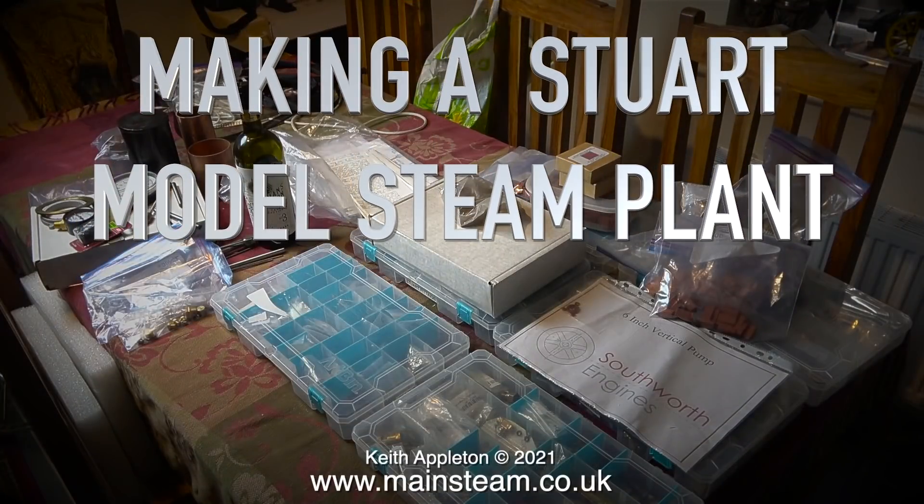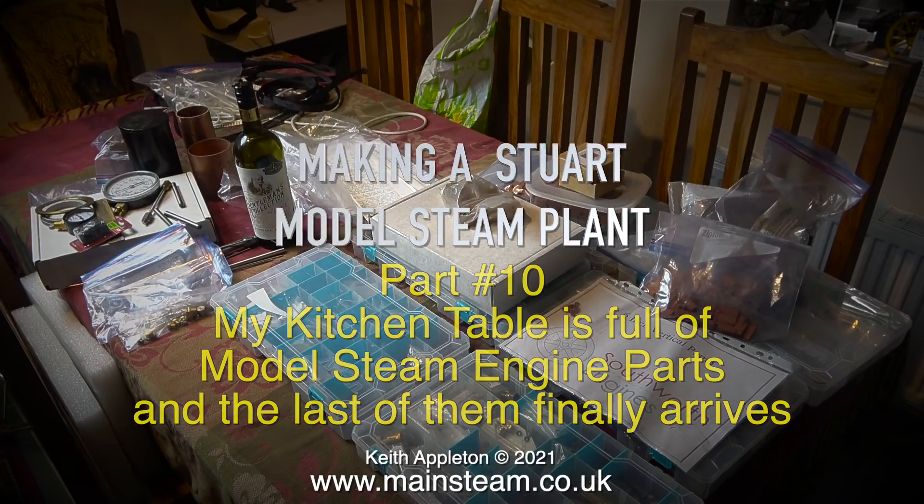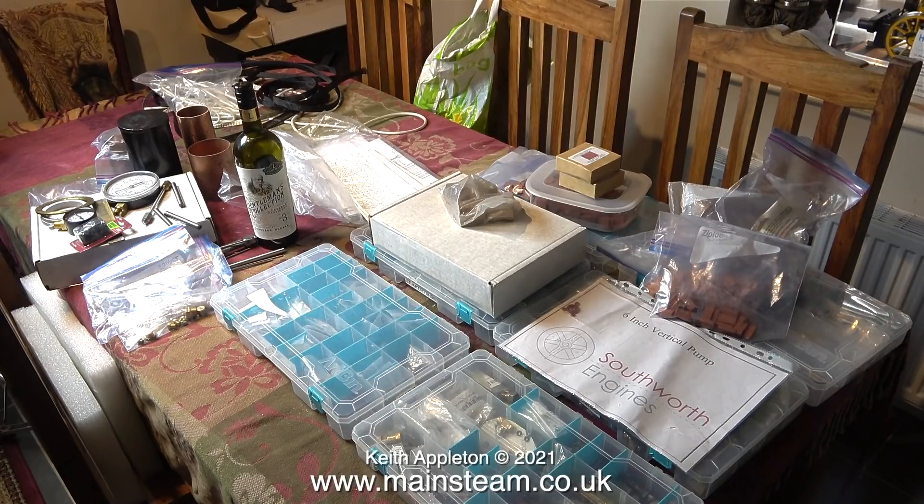Making a Stuart model steam plant, part 10. My kitchen table is full of model steam engine parts and the last of them finally arrives. I think it's a good job that I live by myself. Look at the state of my kitchen table — and why is it full of model steam engine parts?